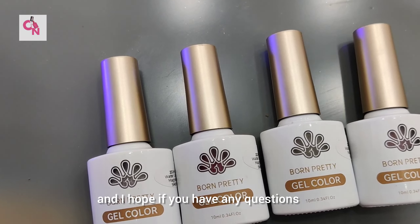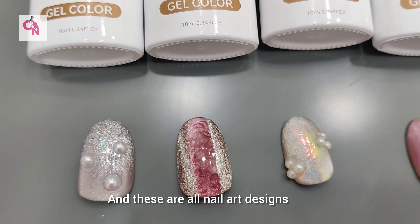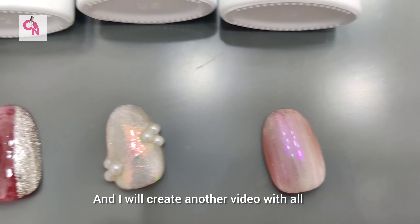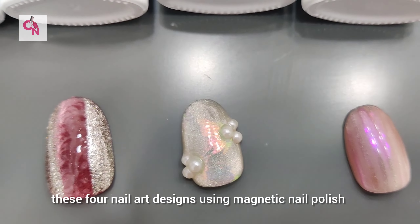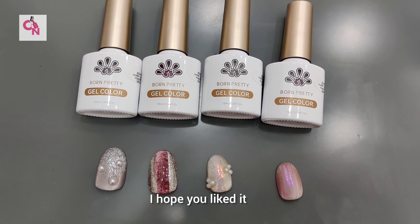This was the full range. I hope if you have any questions you can ask them in the comment section. These are all the nail art designs I made with this polish, and I will create another video featuring all four nail art designs using magnetic nail polish.